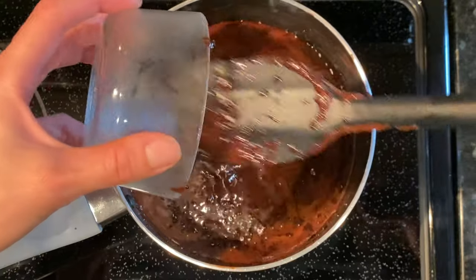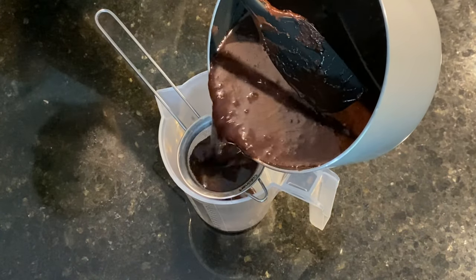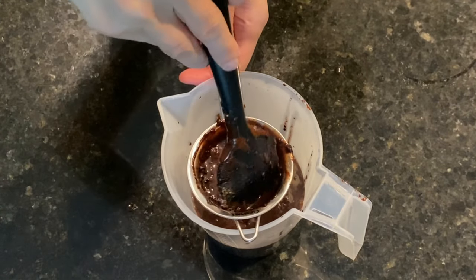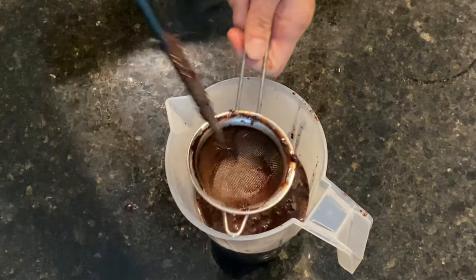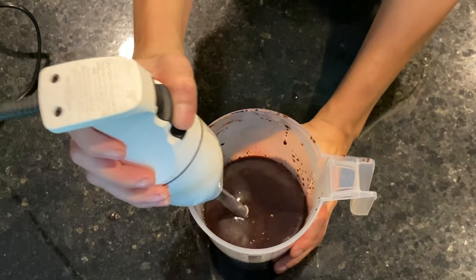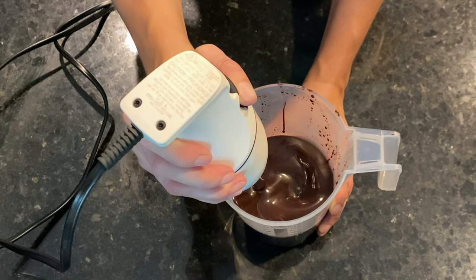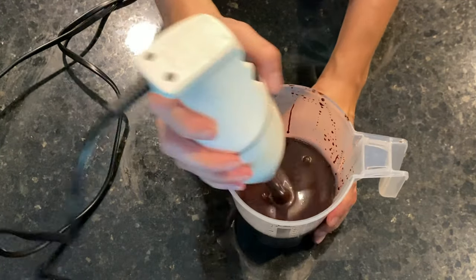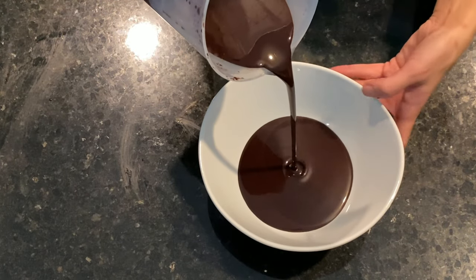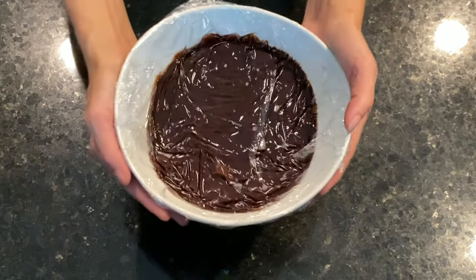We add the gelatin mass and remove from the heat. We mix so that the gelatin melts and we pass the glaze through a sieve. There may be lumps of cocoa powder — just push them through the sieve. Now we blend, holding the blender at an angle, and try to get rid of all the air bubbles. We pour the glaze into a clean bowl, cover it with cling film in contact, and place it into the fridge for at least 6 hours.